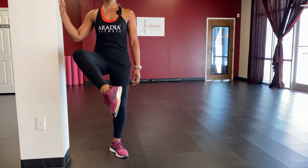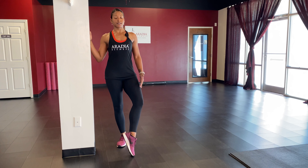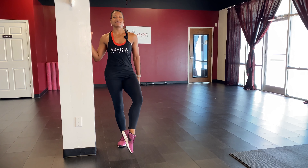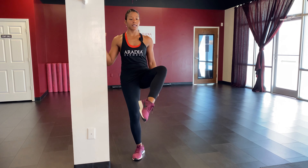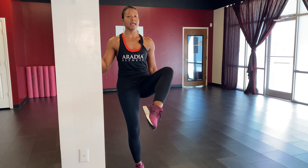Other side — foot out in front, knee turned out, sit up nice and tall. Lift that foot and give me that inner thigh lift: one through ten, hold it up, pulse for ten: nine, eight... down to one. Shake it out. Good job!